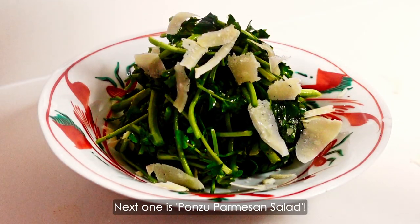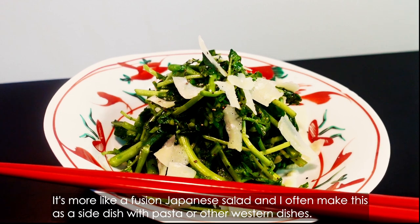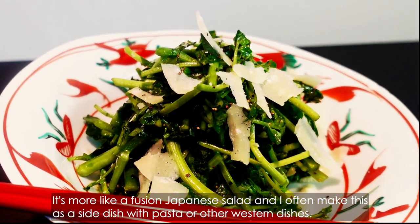Next one is ponzu parmesan salad. It's more like a fusion Japanese salad and I often make this as a side dish with pasta or other western dishes.